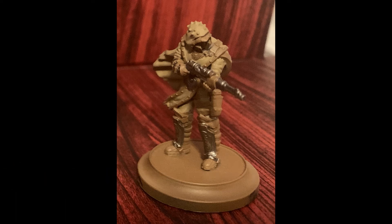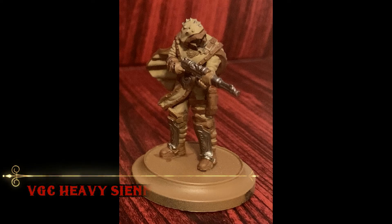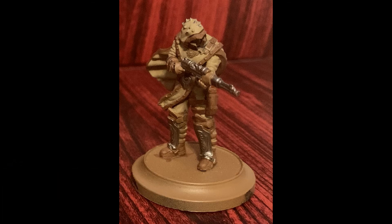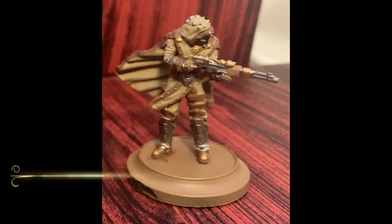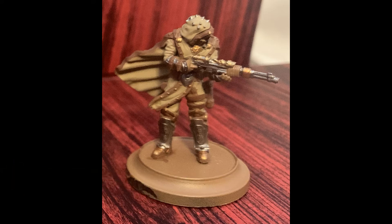After that comes Lead Belcher on all of the silver metallics — don't forget the belt buckles and holster pistols. Our next step will be base coating all the leather with Vallejo Game Color Heavy Sienna. If you want to add the gold details, use Retributor Armor, paying special attention to the rivets in the leather. Take your time there, and if you make a mistake, go back with the Heavy Sienna to touch it up.